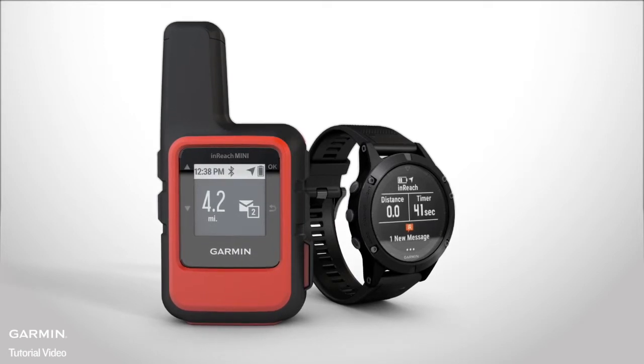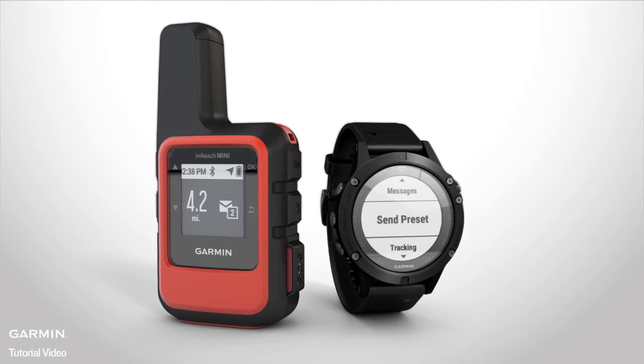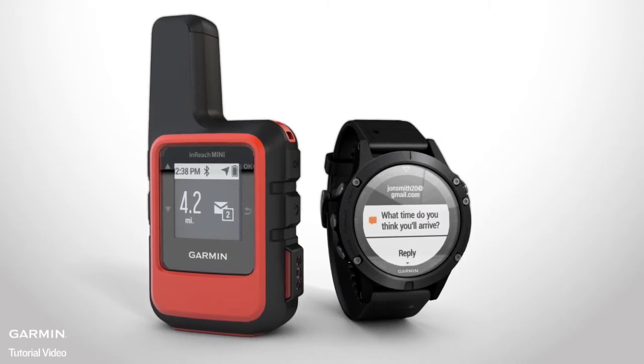Once paired, you can use your Garmin device to start and stop tracking, send preset messages, trigger an SOS, and more. Messages sent to your inReach Mini will even show up on your other Garmin device.